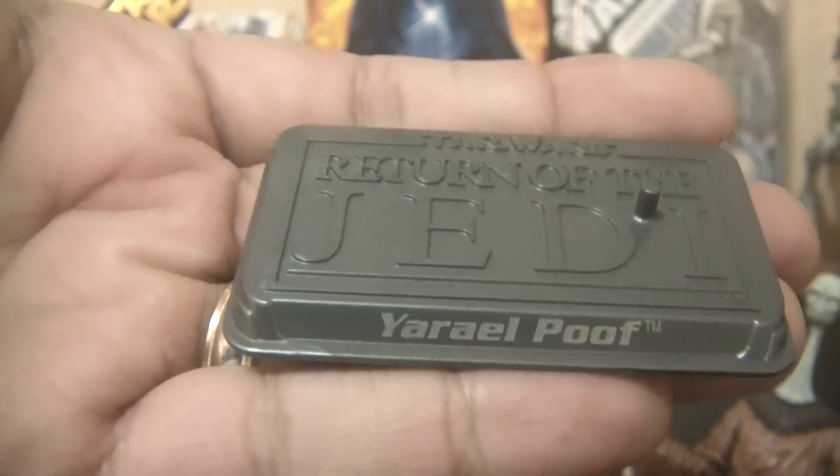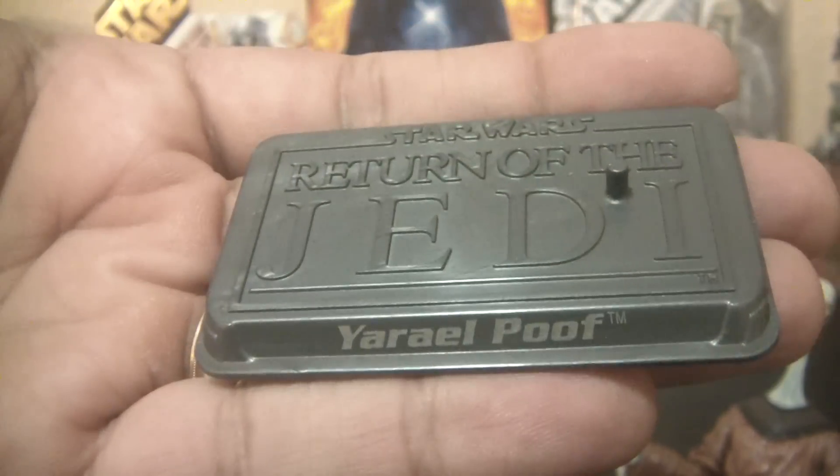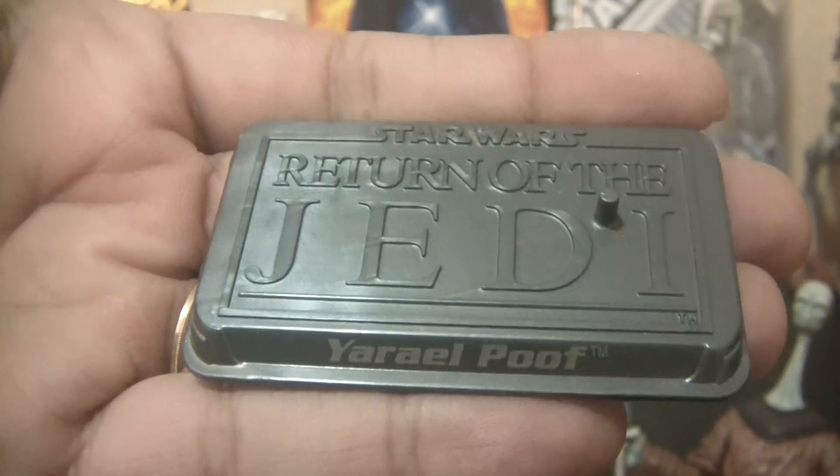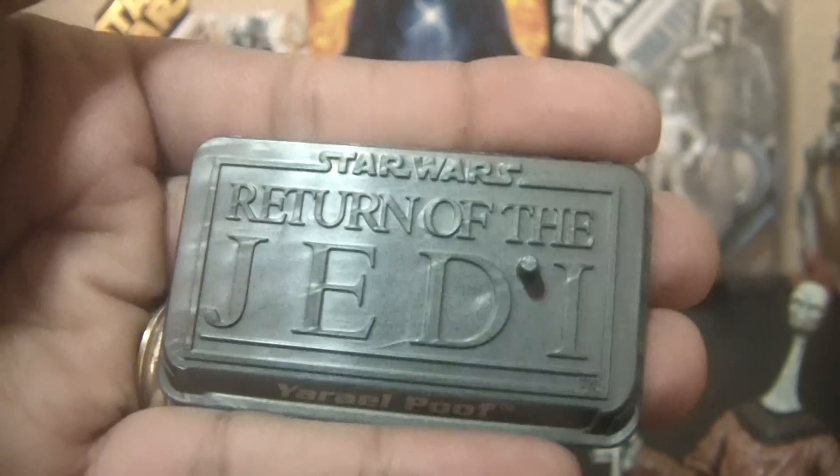It does come with its own stand — I got the stand — and it has his name on there. I definitely missed these figure stands. They're probably the best that were released, in my opinion, over the years for Star Wars collectors, because they were personalized. That one peg there looks good.